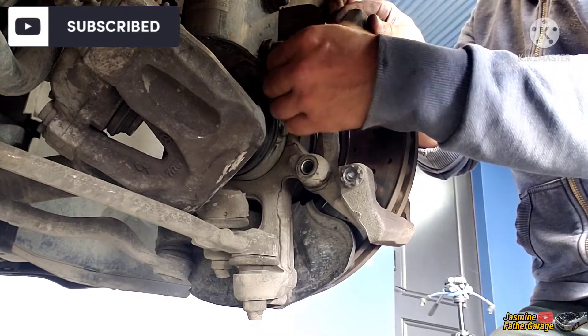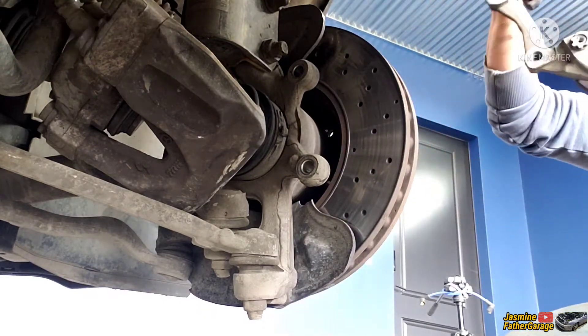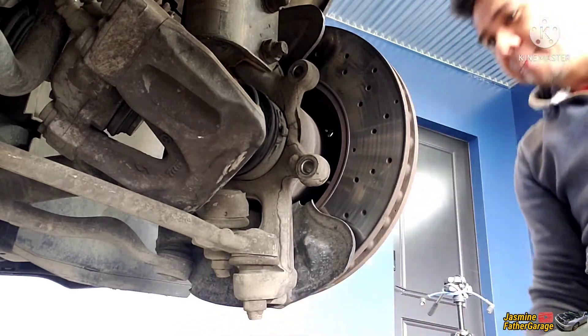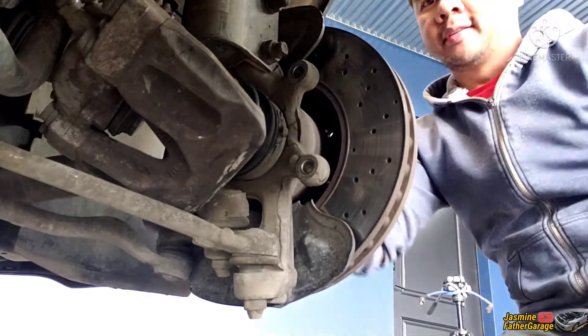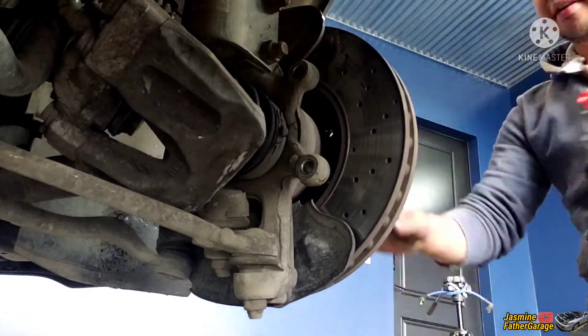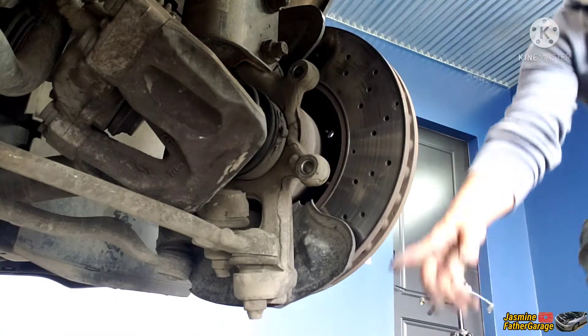They need that stopping power, yeah — the brakes. Some people, they paint them red. Oh yeah, I see that. I don't know about that. All right, so this is the front part — because it's all seized up together to the hub, you're going to hit it with a hammer.